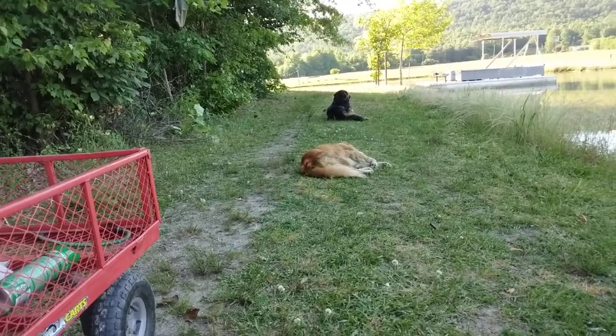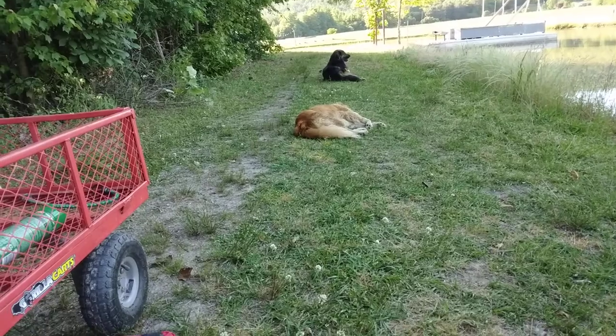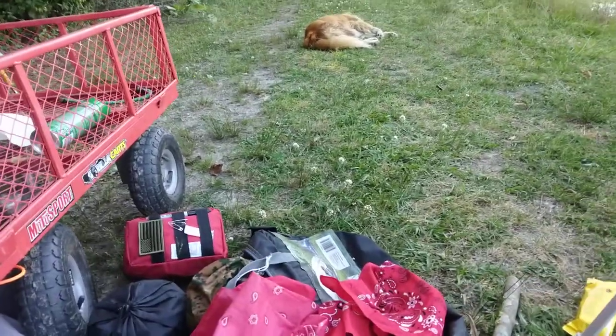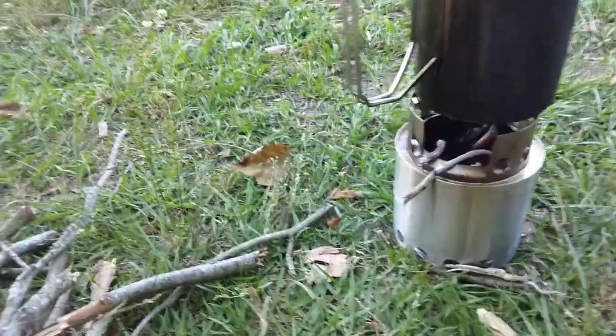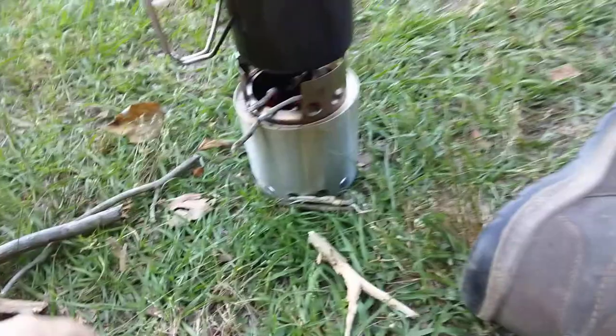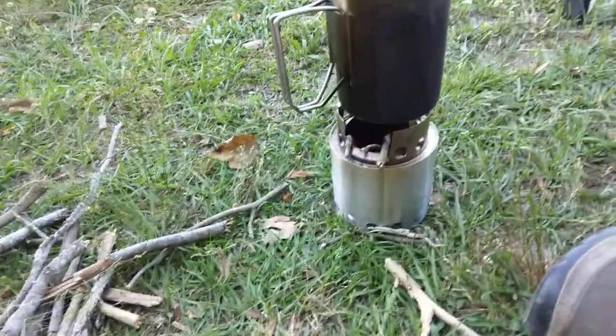The boys have settled in for camp. Sometimes it takes dogs a few minutes to get oriented so they know where camp's at and know they're not going to leave. Did my fire go out? I don't think she did — maybe I need to stoke it some more. What I love about this stove is you just put little twigs in there and she'll go, go, go.